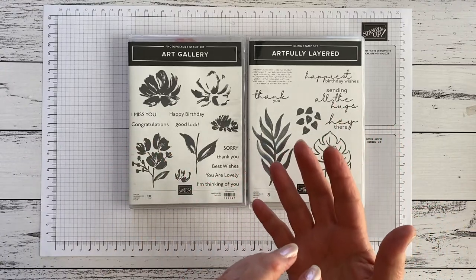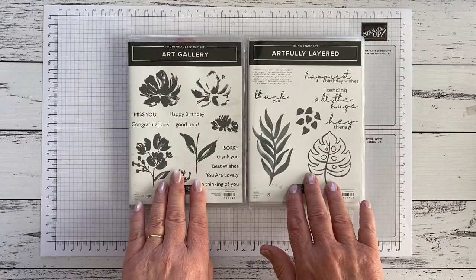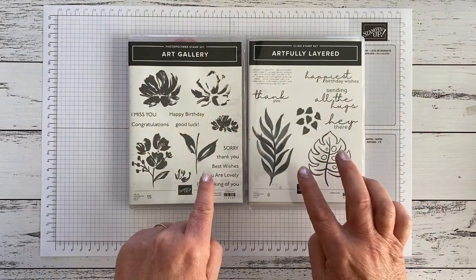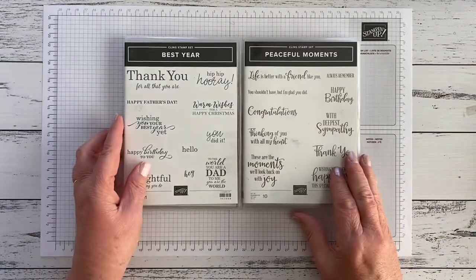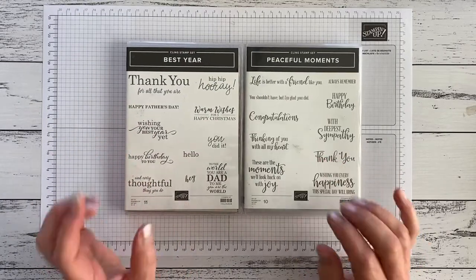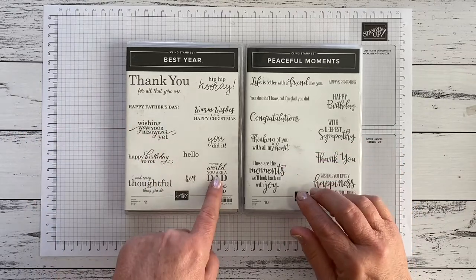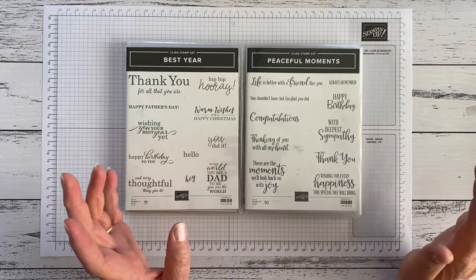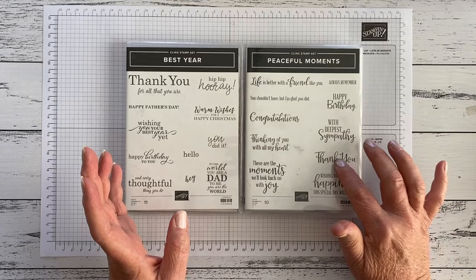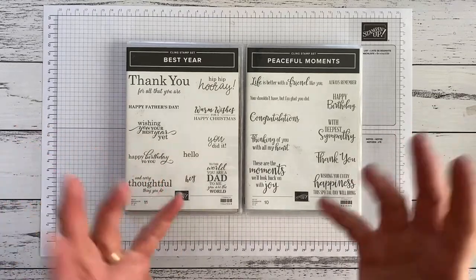Flowers and leaves work really well and there's no shortage of them in the catalogue. Also look for something with good words you can use. And if you pick a stamp set that doesn't have many words, or you like the images but not the sentiments, hunt through the catalogue for sets that are just words. Best Year has Father's Day and a beautiful birthday sentiment; Peaceful Moments has Congratulations, Happy Birthday, Deepest Sympathy, and Thank You — pretty much everything covered. Look out for sets like that. Pick a set you think you'll get a lot of use out of until you can add in others.